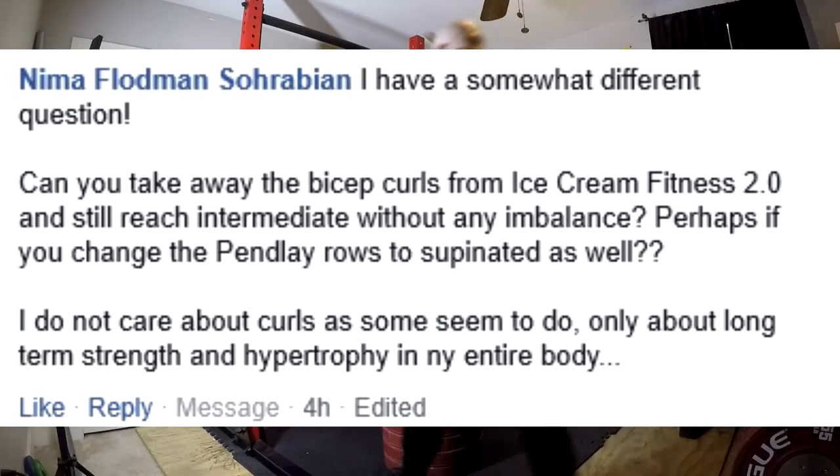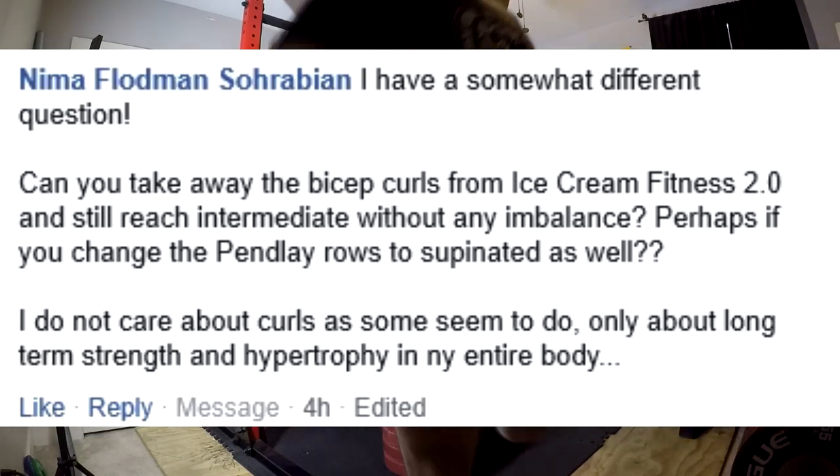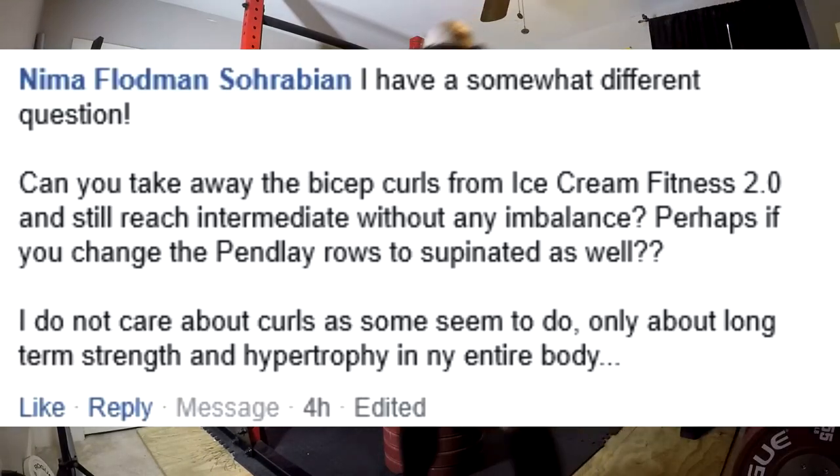You're going to need the grip training for your deadlift. So the question becomes how can you work chins in? I really wrote the program with the intention that people would do the curls, because everyone wants to do curls. But if someone really wanted to replace the curls with chin-ups, a person who is strong enough to do at least eight chins — if you're starting out as a ranked novice, you probably can't do eight chin-ups. In that case, just go ahead and do the curls and the rows until you're strong enough, and then you can rotate the chins in.